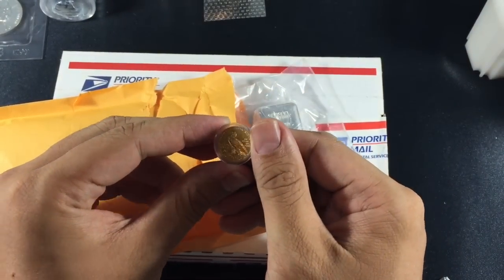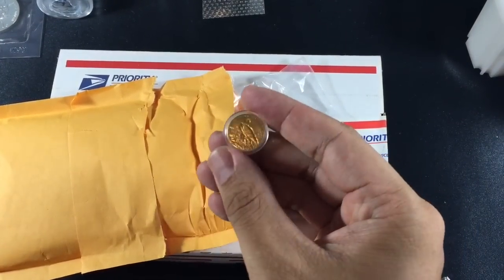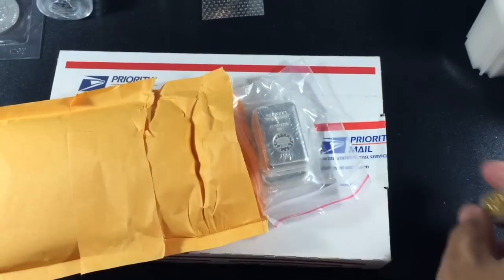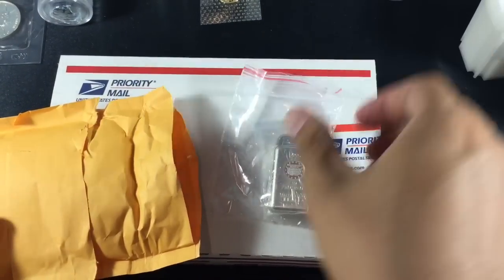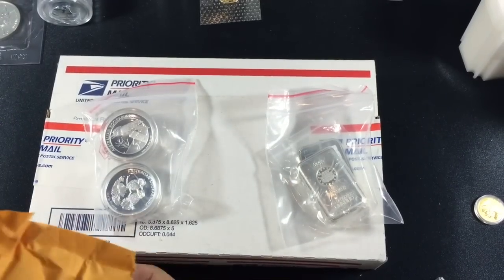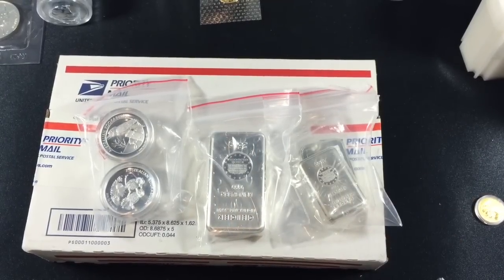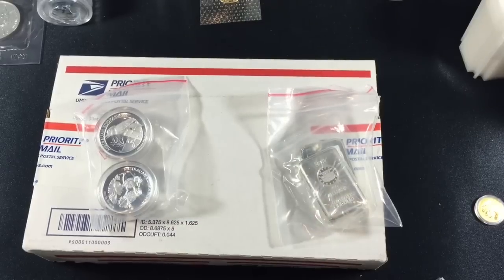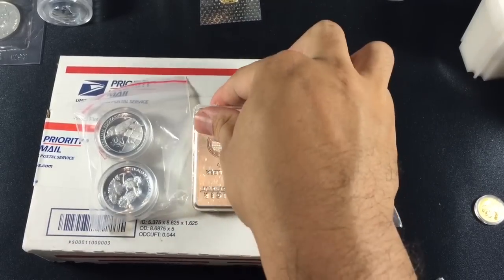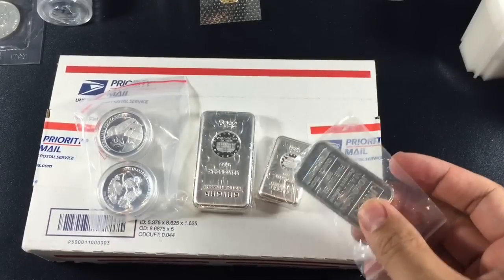I decided three weeks ago that I wanted to convert into some bullion. In this particular trade, Ducks and I did somewhat of a GSR swap. He wanted the 1914D and I wanted his Geiger bars, and he also threw in a one ounce JM Mathi bar. The two high relief kookaburras aren't part of the deal and were mainly sent to me so I could have a look at them to see if they were worth grading. The deal consisted of a 250 gram bar, a 100 gram Geiger bar, and a one ounce Johnson Mathi bar.